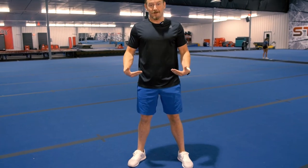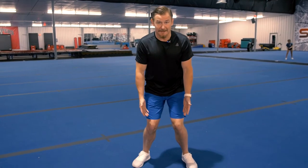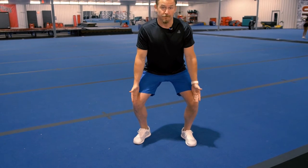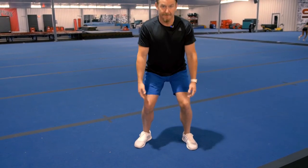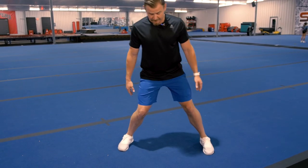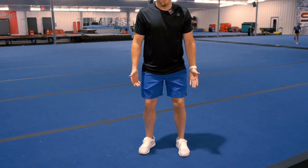As we go to squat down, the next thing to focus on is where our knees are going. A common mistake is that the knees collapse inward, which is really unhealthy for the knee — it can set you up for an ACL injury or a meniscus injury and reinforce bad mechanics. As we squat down, we want to make sure our knees are tracking over our toes. If you're a coach watching athletes, feet being too wide can cause knees to collapse, so one easy fix is to have them bring their feet in a little more narrow.